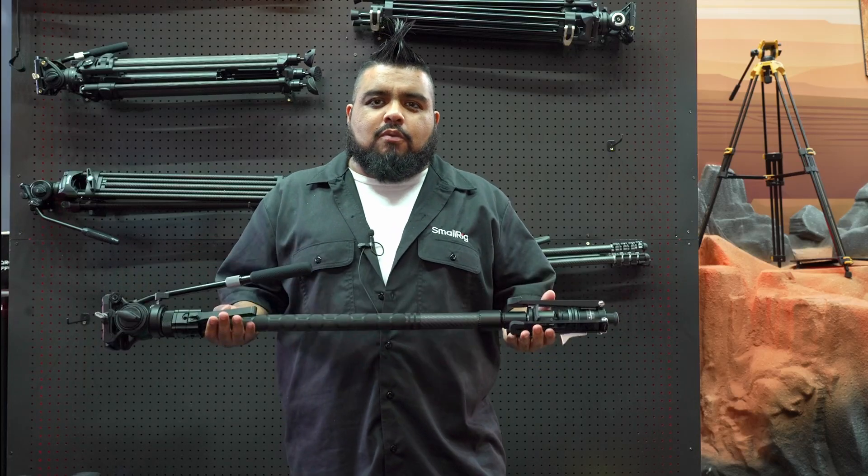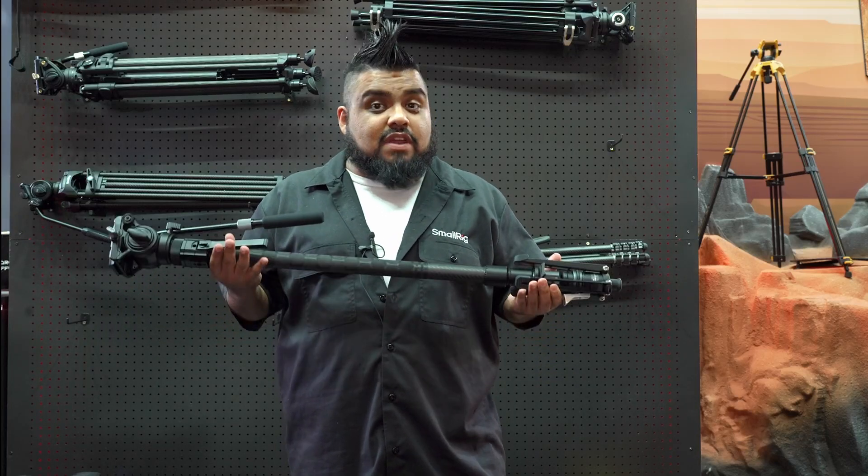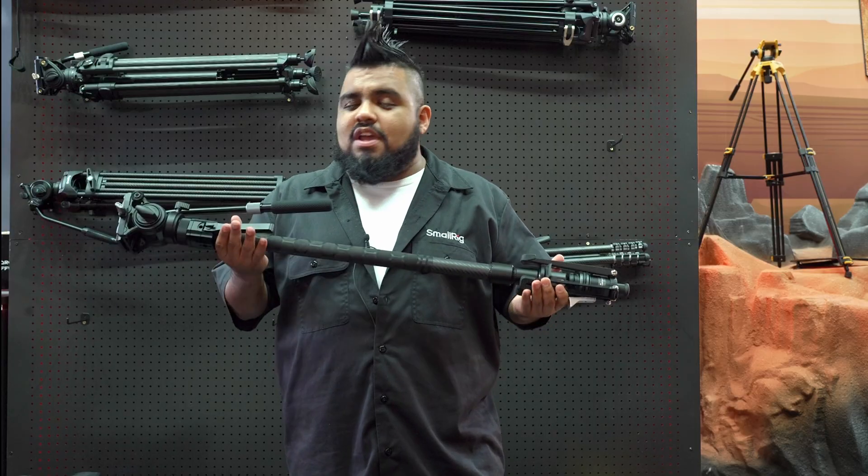Hey, what's up everybody? It's Manny Moreno here at the SmallRig booth at IBC 2025, and I'm going to talk to you guys about the new Tribex monopod.